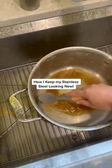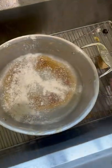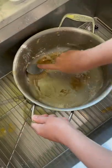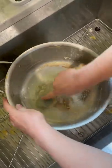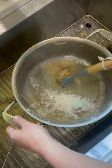A few years ago we switched to all stainless steel pots and pans, and I was very nervous about keeping them looking nice. But the nice lady at Williams Sonoma told me the secret is Barkeeper's Friend. We've had the same set of pots and pans for maybe five years and they still look good as new.